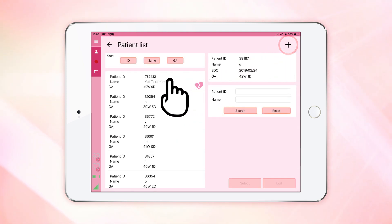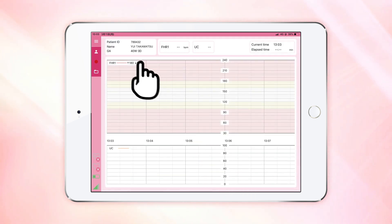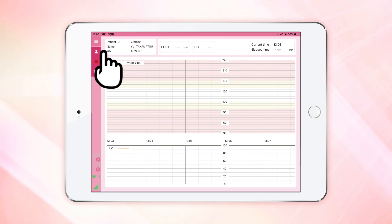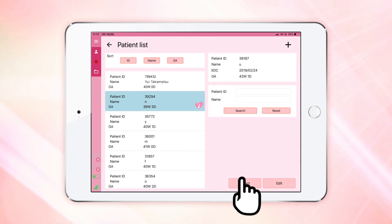Go to the main page of the application and select the patient you registered. Make sure that the patient information is displayed on the upper left portion of the screen. If you want to select another patient, go to the patient list screen. The names of the patients registered will be displayed.